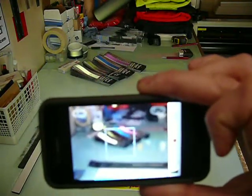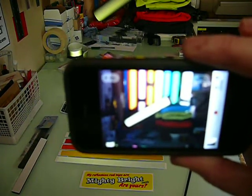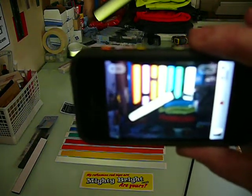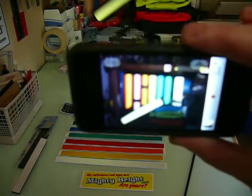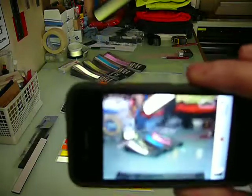There are a few packets there and up the end there are some rolls. The roll on its side is the black reflective Eclipse. As you can imagine, the iPhone's only got quite a small LED on it — if you're using a decent LED headlight, you're laughing.